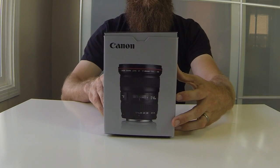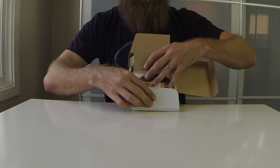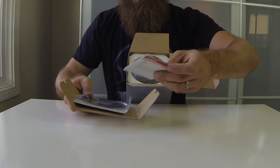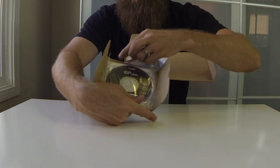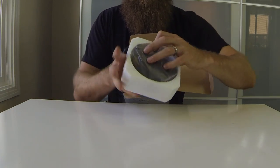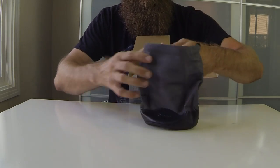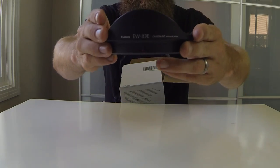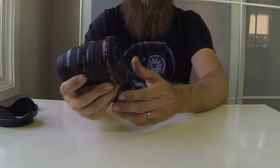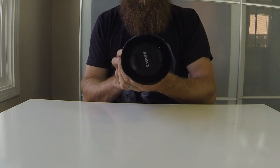Up next I got the Canon EF 17 to 40 millimeter f/4 L lens. Let's go ahead and open this bad boy up — this is my first L lens I've ever bought. I have a 50mm, the f/1.4 one, that I've had for quite some time, but this will be the first red band lens. You get your instructions, little CD, a case — yeah that's a little bag to put it in. Big lens hood on there — that's pretty badass. Made in Japan, 77 millimeters all the way around.